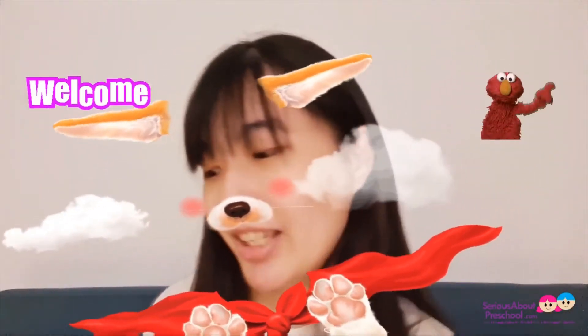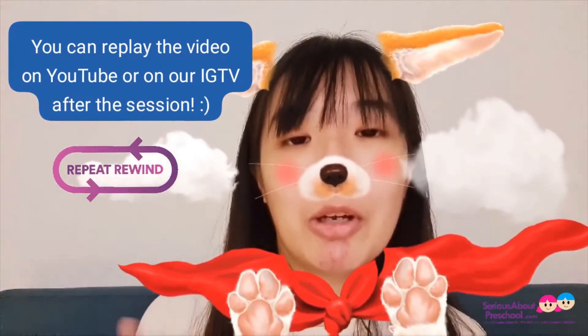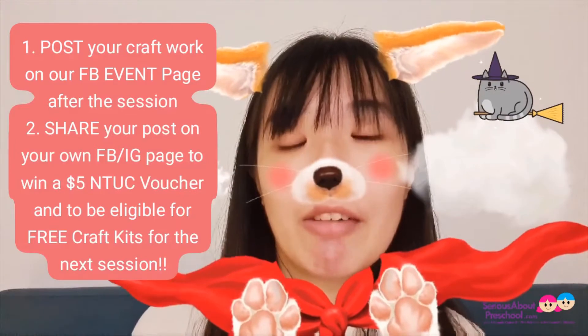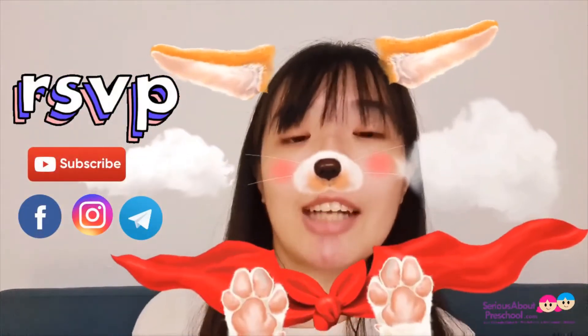Hi kids, welcome back to another session of Halloween crafts. This session we'll be making our own pumpkin crafts, and for those with the bonus craft kit, we will also be making a bonus craft which is the bat. If you miss out any steps, don't worry — you can always replay the video on our YouTube channel or on our IGTV. Don't forget to snap a picture of your artwork and post it on our Facebook page to stand a chance to win a five dollar voucher. If you share your craft on Facebook or Instagram, you'll also be given priority to receive free craft kits for our next session. Remember to RSVP early and follow all our social media on Facebook, Instagram, Telegram, and subscribe to our YouTube channel.